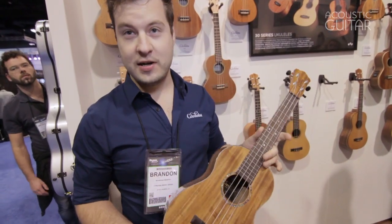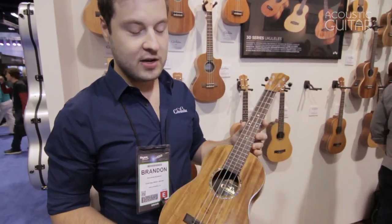My name is Brandon, here with Cordoba Guitars and Ukuleles at the 2013 NAMM show. We've got this brand new series of all solid wood ukuleles — this is called the 30 series.